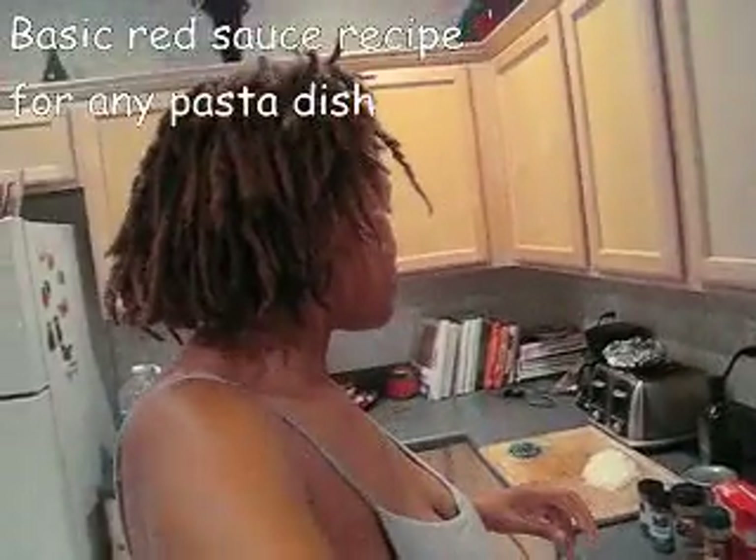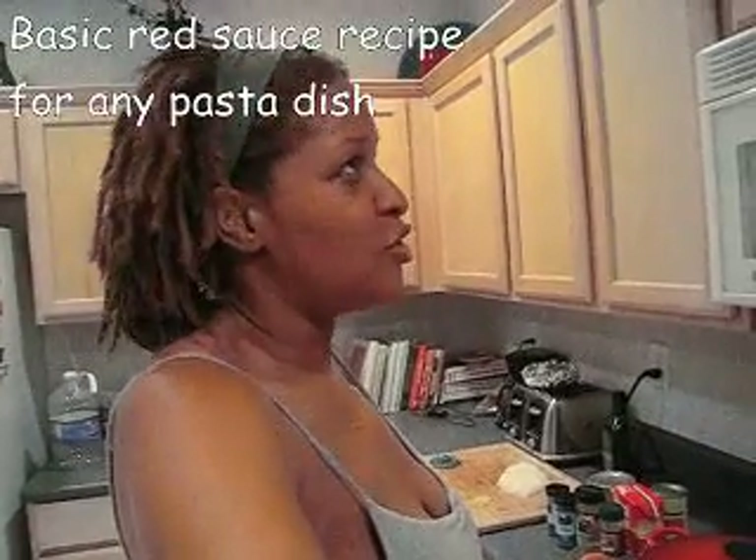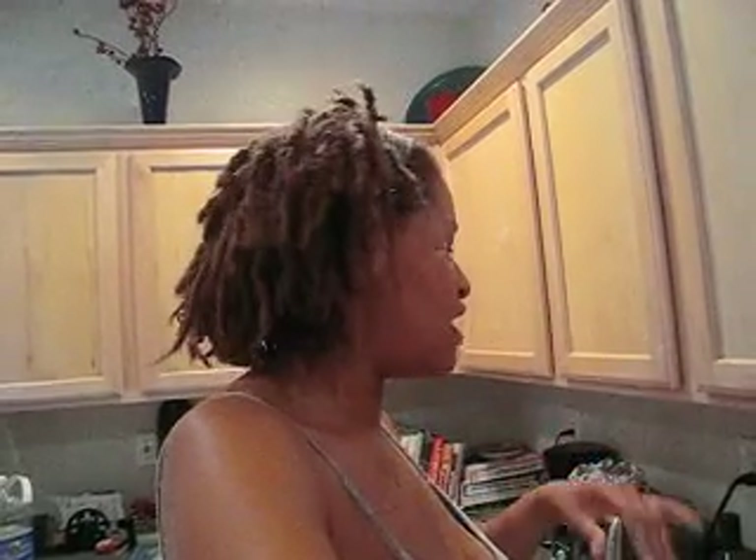I first saw this recipe on the Rachel Ray show — I think when I only had three children instead of four. I found the recipe really handy because we typically spend anywhere from two to five dollars for little 14-ounce jars of spaghetti sauce or marinara sauce, and with a family of six it's easy to use two jars in one sitting. Then you have to run back out to the store or you're buying all these three, four, or five dollar jars of spaghetti sauce.